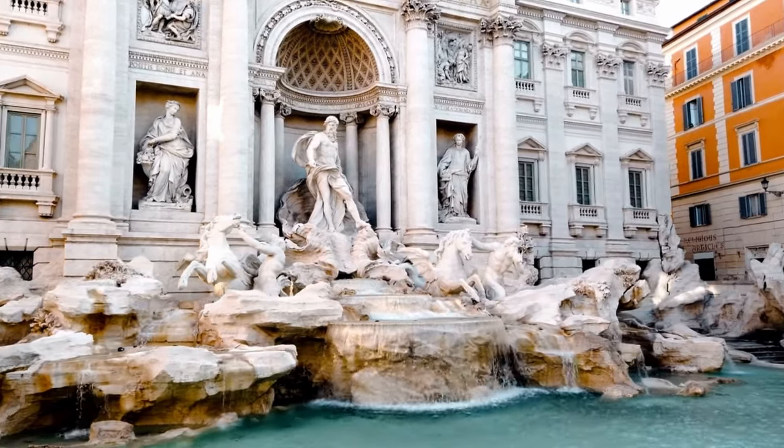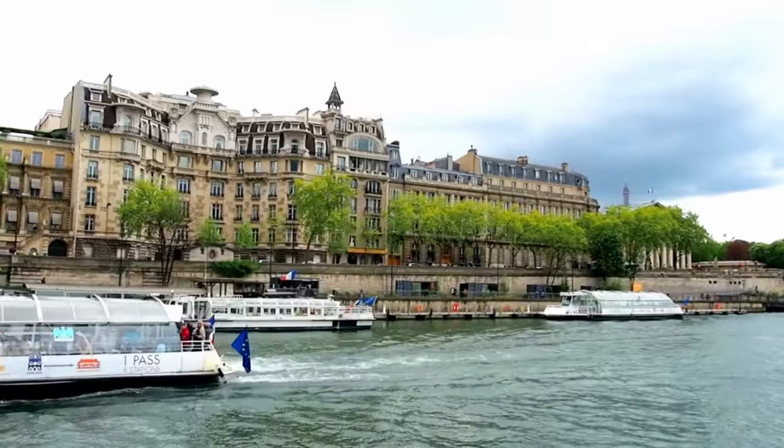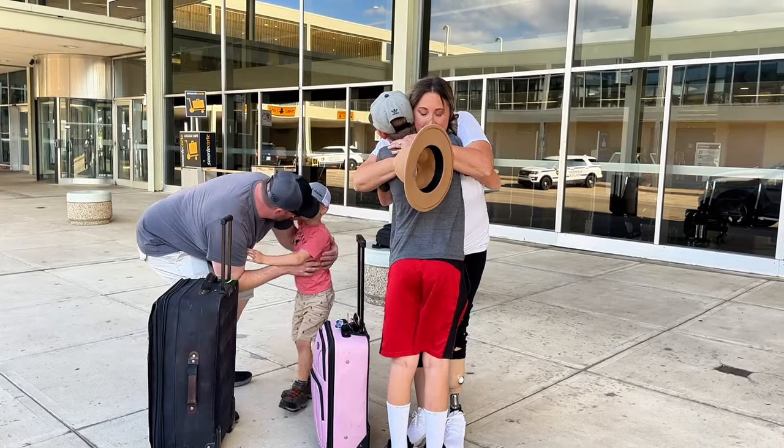Two years ago my husband and I decided we wanted to travel the world, but just shortly after my amputation we lost our medical insurance. So we decided we would move to a more affordable country with medical benefits. Portugal checked all those boxes, so we booked a discovery trip.